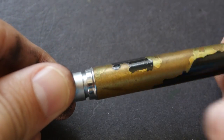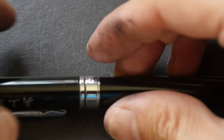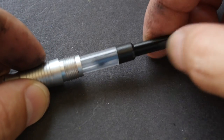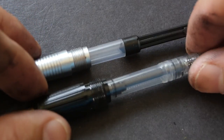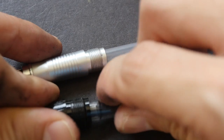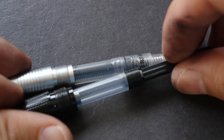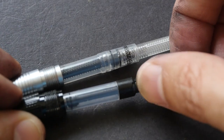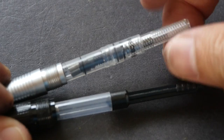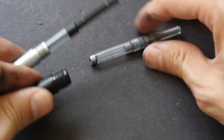Let's take a look at what's inside. Mine doesn't come with a converter because I took it out. The Hero fountain pen comes with an ink converter — the one I have is a plunger type, though it may also come with a twist-type converter. These converters are interchangeable. The plunger type may hold less ink but is more convenient to use — in one swift movement you can suck up the ink quickly, compared to the twist type where you have to turn it several times. I think it's also called a piston converter, and I prefer that one.